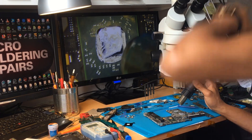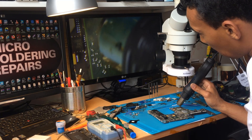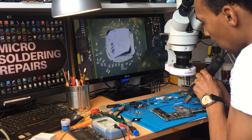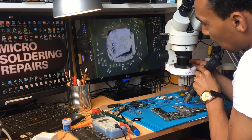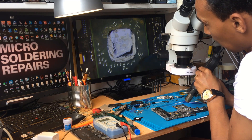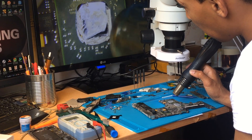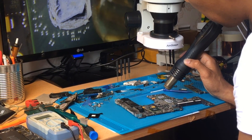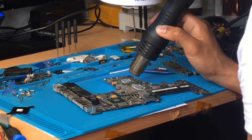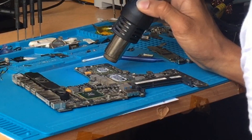Let's get some airflow going to make sure the whole graphics card is heating up. Five minutes as we said. Let me adjust the lighting so you can see what we're doing. You can see how the graphics card looks — it has a lot of components around the middle chip, like a big chip with other chips around it.